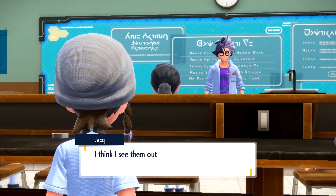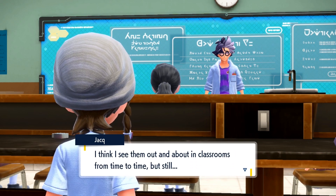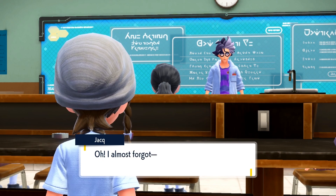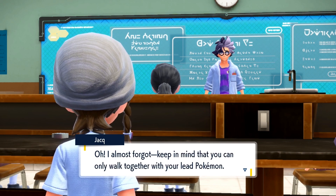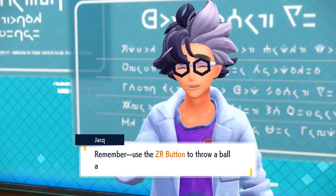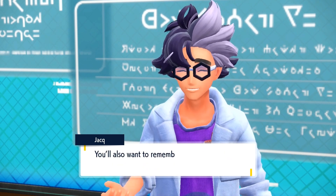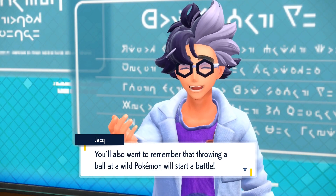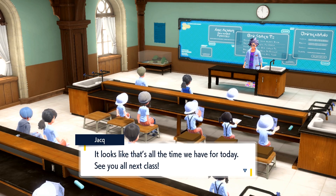I think I see them out and about in classrooms from time to time, but still. Anyway, you may become even closer friends with your Pokémon pals by walking together. Oh, I almost forgot — keep in mind that you can only walk together with your lead Pokémon. Remember, use the ZR button to throw a ball and let out the Pokémon inside. You'll also want to remember that throwing a ball at a wild Pokémon will start a battle. It looks like that's all the time we have for today. See you all next class!